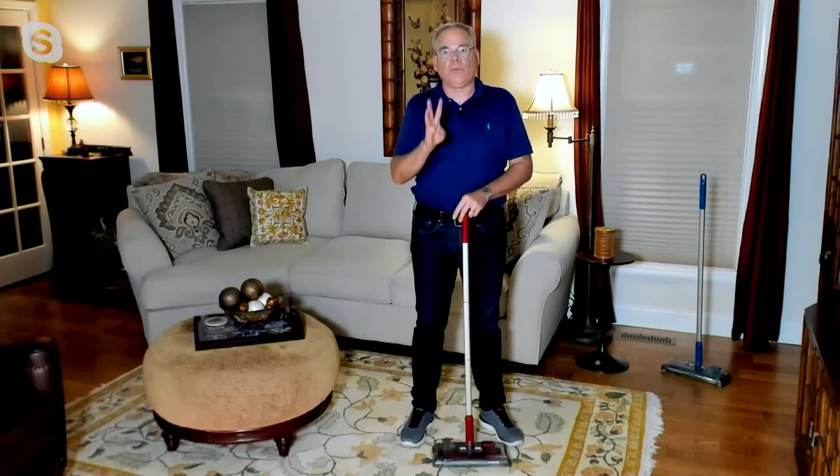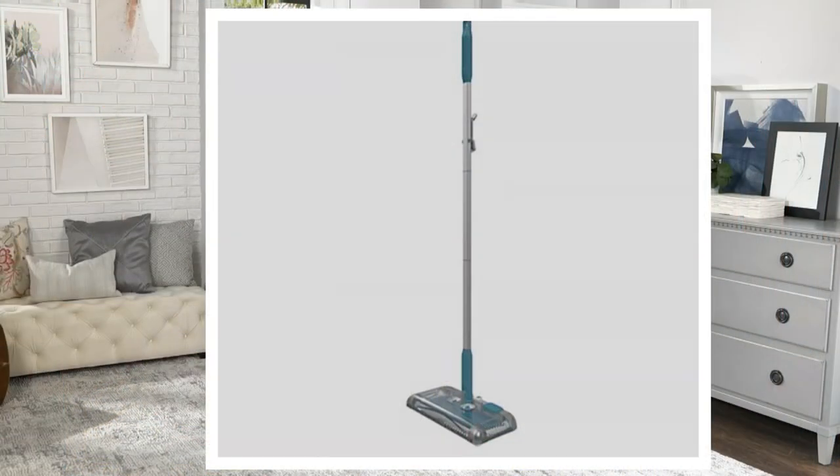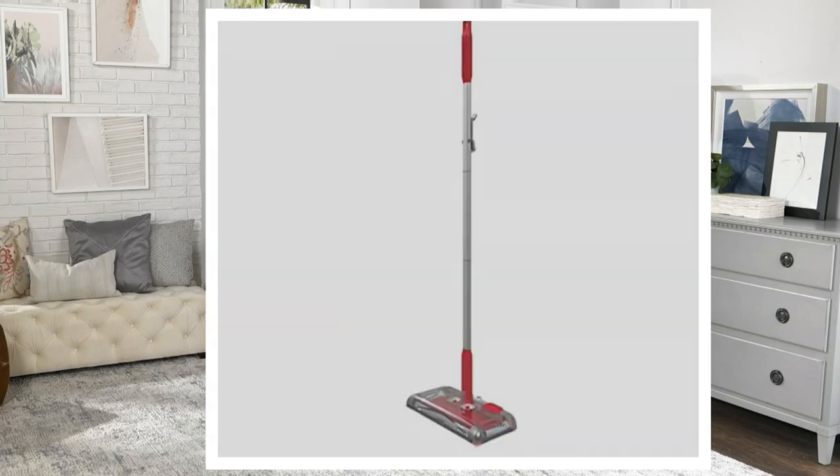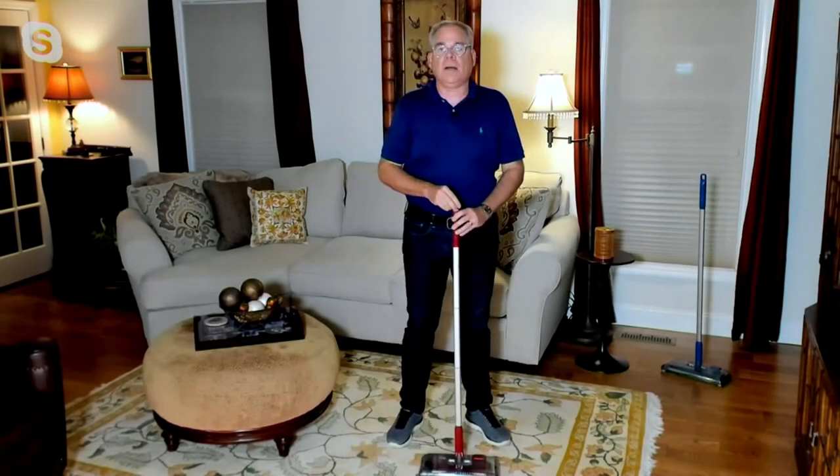Tonight we have it in three colors. We have the red that I'm holding here. You're also seeing the blue on QVC.com. And then the charcoal is a really dark gray, almost black color. Last but not least, there's the red — you're seeing it on QVC.com. They all work the same.